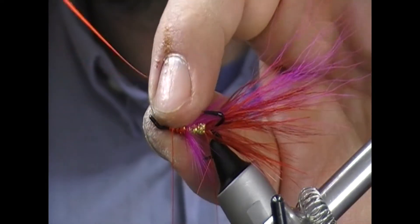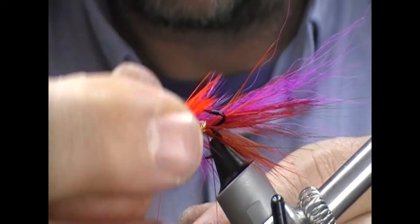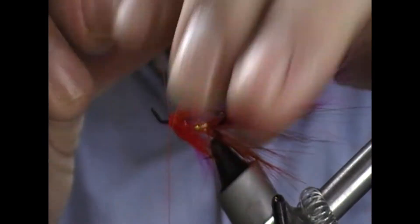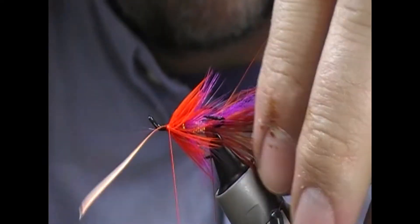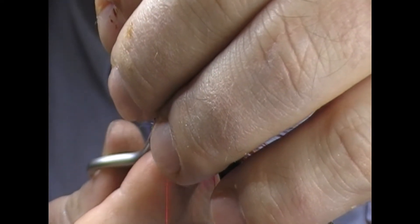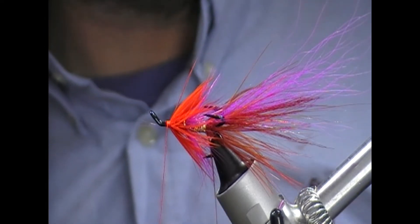So one turn across the tip, fold back, and then we'll wrap that in. Again, as many turns as you want - two or three probably. It's probably my favourite colour of hackle. Okay so, that's with that on.